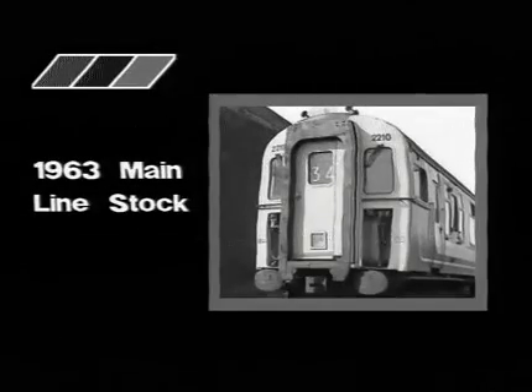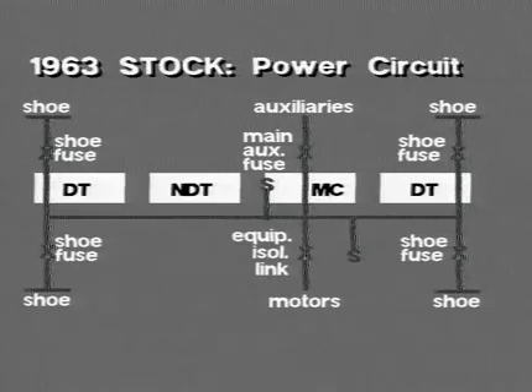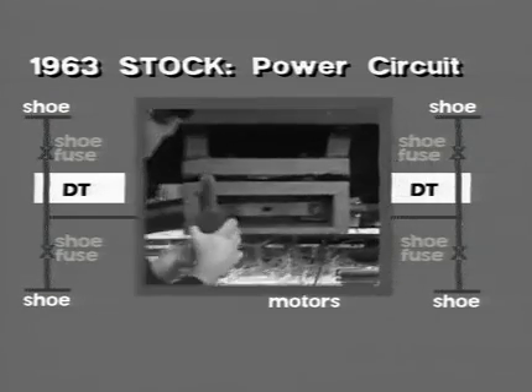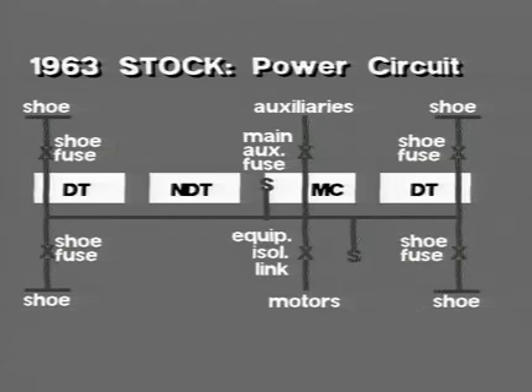Let's begin with the 1963 mainline stock, of which there are two basic classes: the low-density SIG and the high-density VEP. As we can see from the graphic, each four-car unit has four collector shoes, one shoe mounted on each side of the leading bogey on each of the driving trailer vehicles. Adjacent to each shoe is a ribbon shoe fuse mounted below the sole bar.